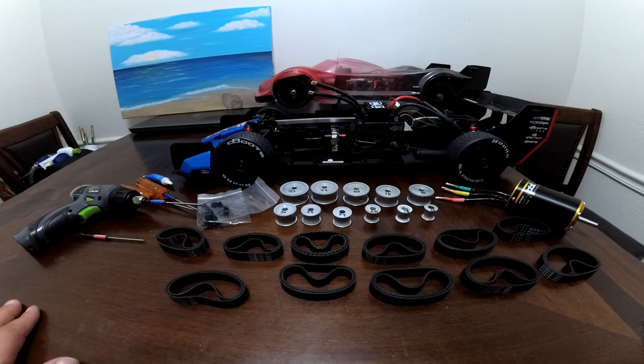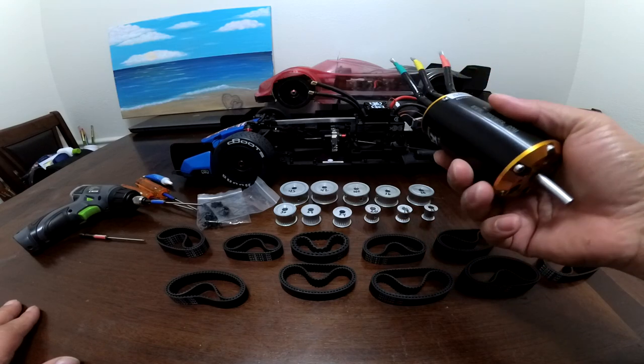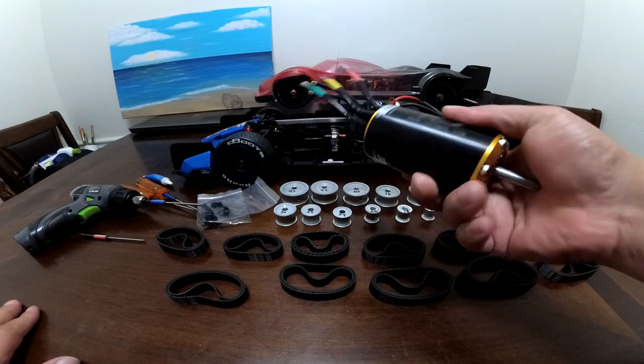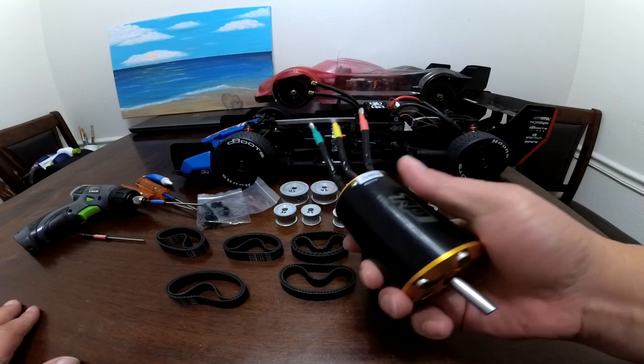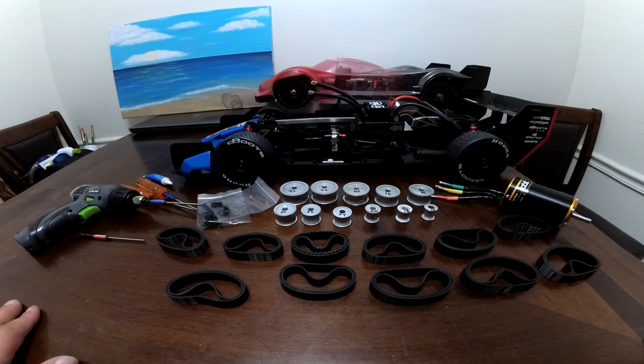I'm new to this belt drive setup and drag racing — I'm new to both, so this is going to be a learning process for me. I got this TP 5660, 1460KV motor. I'm going to try this motor out because I don't want to move my battery trays — it just fits in there, and that works for me.